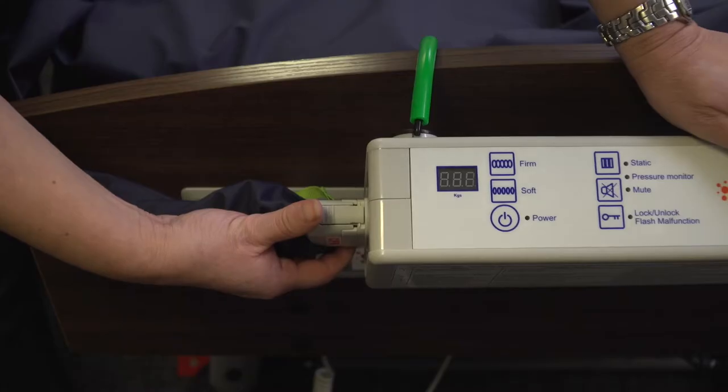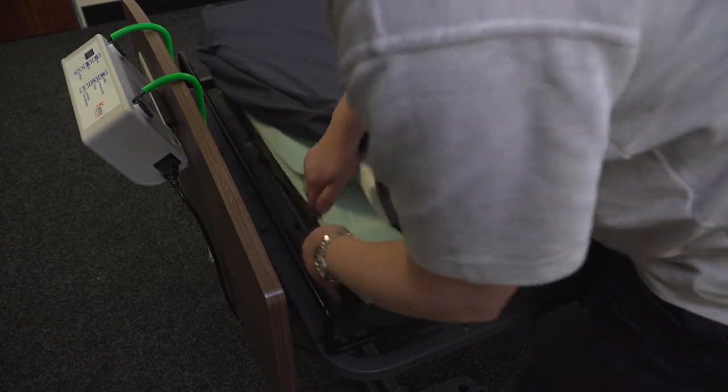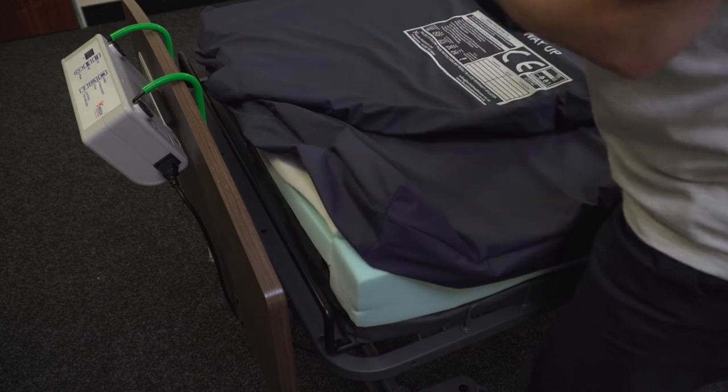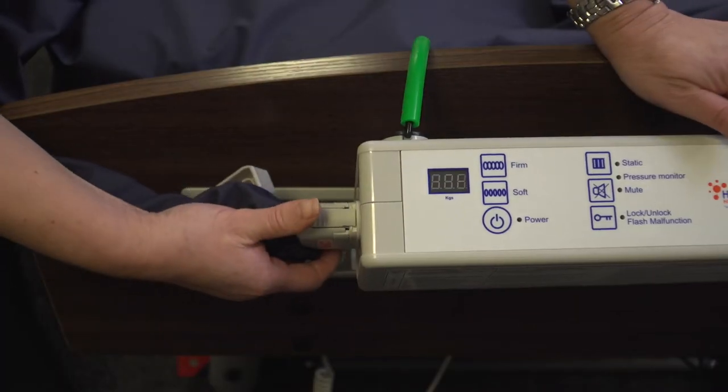The Herida Moray Combo has a unique CPR function where there is no requirement to frantically search for the CPR function in an emergency. Simply detach the mattress from the pump and commence CPR. Due to the nature of the foam-filled cells under low pressure, CPR can also be administered while inflated. To convert the static mattress back to a dynamic system, remove the tube set connector from the foot of the mattress and connect it to the pump.